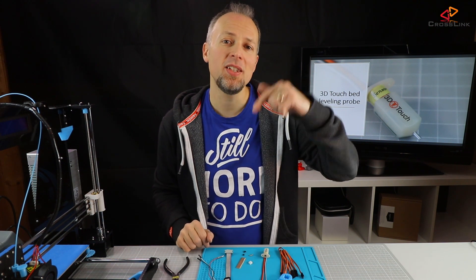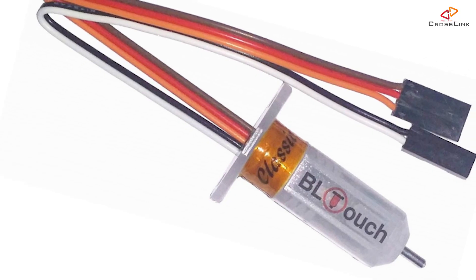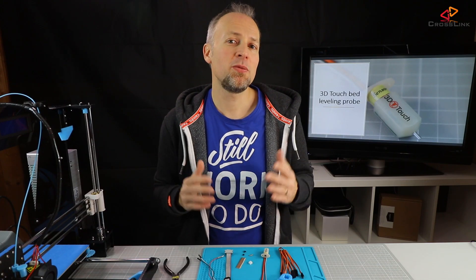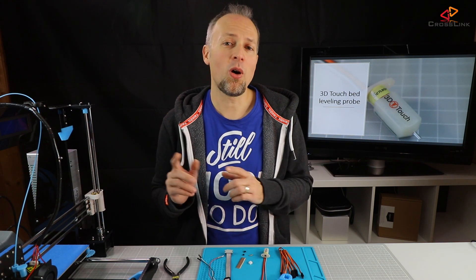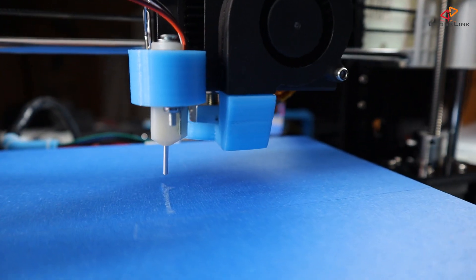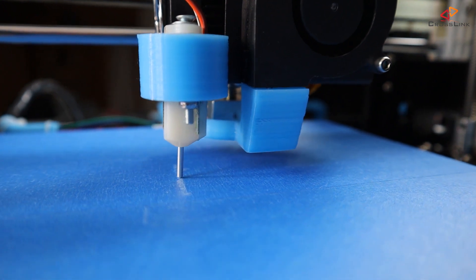I've put a link where you can get it in the description down below. There is a similar but more expensive probe on the market called the BLTouch, which has the same functionality and wiring. What makes the 3D Touch or BLTouch sensor different from a capacitive or inductive sensor is that it is a combination of a hall sensor and a servo. The servo pushes out a little pin, and if the pin hits the bed while the z-axis is being lowered, the hall sensor detects that and delivers a signal to the printer so it can calculate the distance.